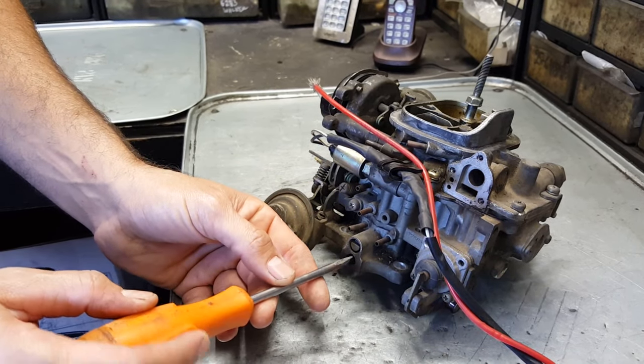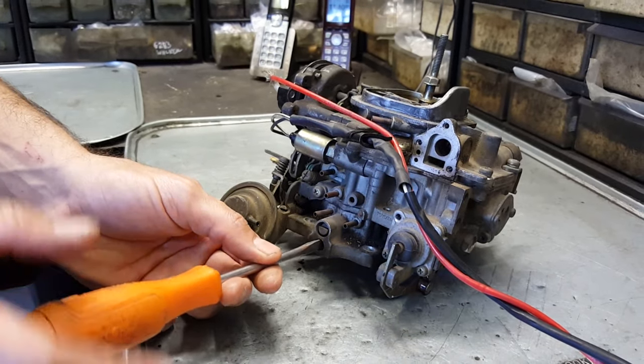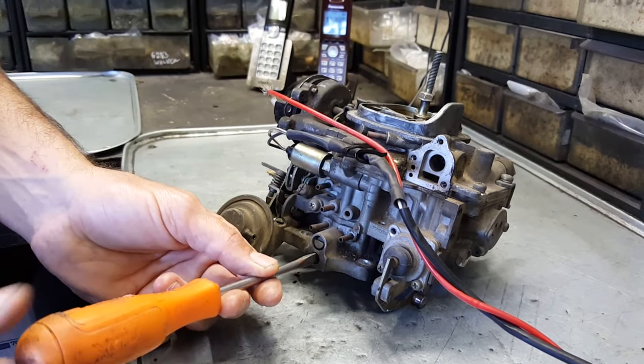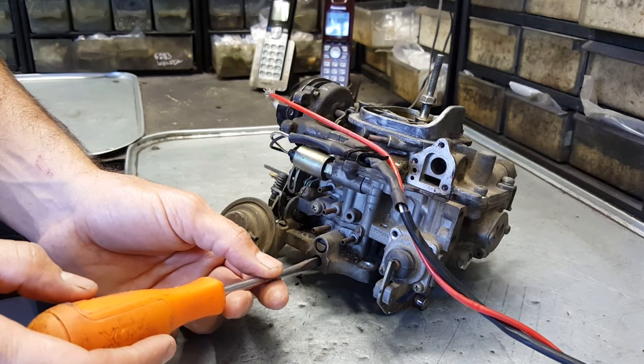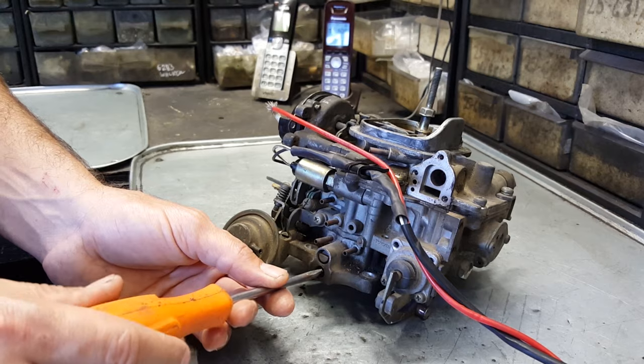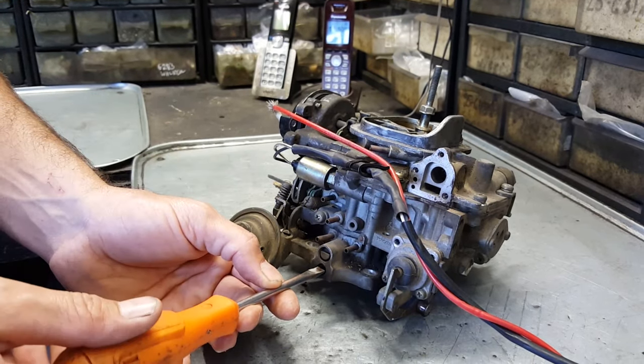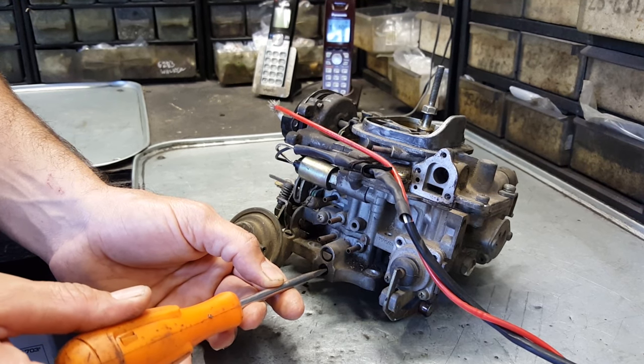down. The mixture screw is here for the idle only. What I like to do if you don't have a four-gas analyzer, you can listen to the way it's running — you go in, it will make it lean, and then it will start to misfire, and then you back it out until that misfire goes